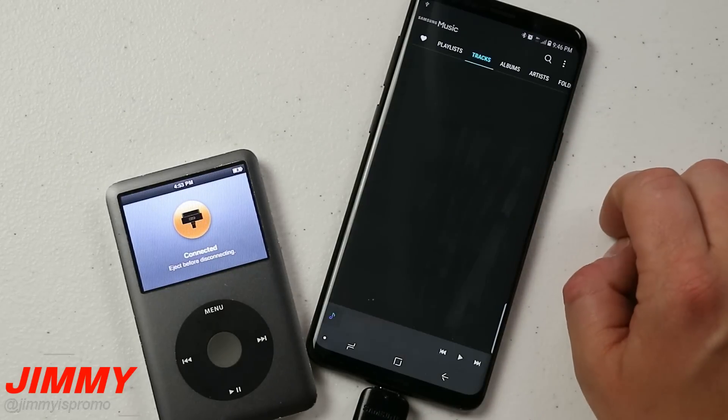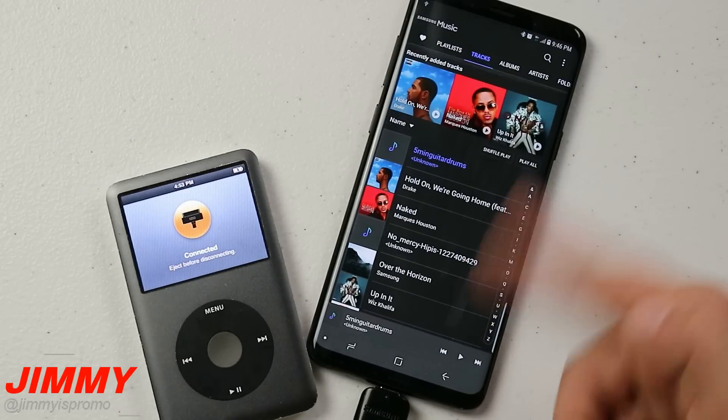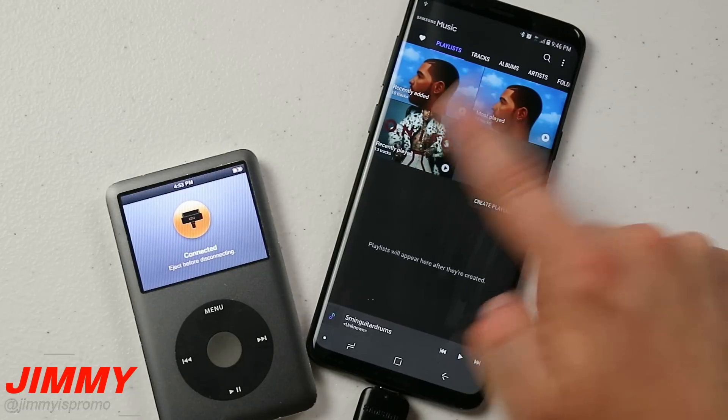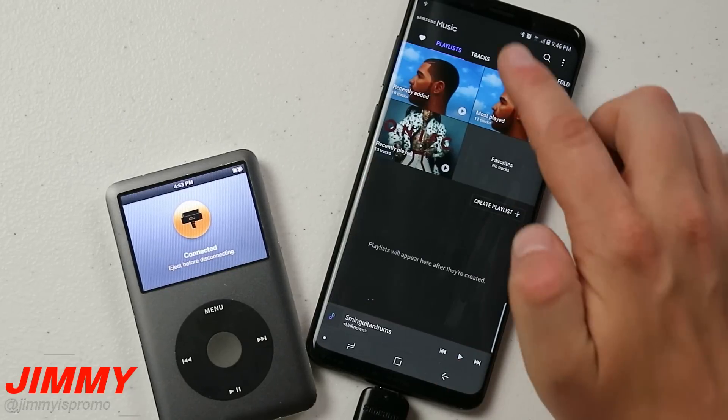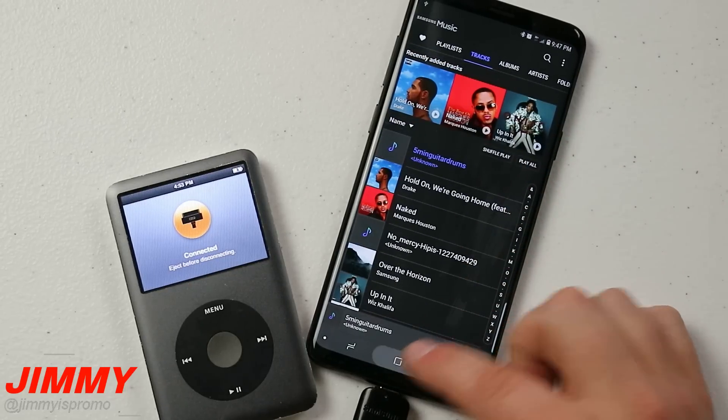If you head over into Samsung Music and go to My Tracks, you can see there are about 13 songs — definitely not more than 20. Even if I go over into Playlist, the recently played shows 13 tracks. So there are only 13 songs on the device right now.